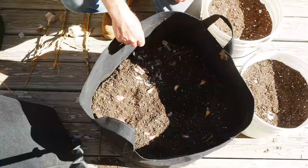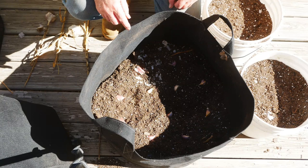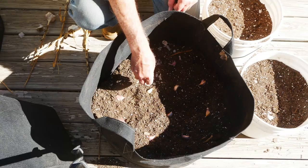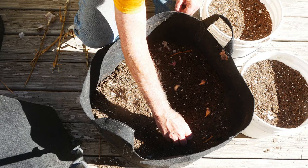In this bigger grow bag, I was able to get eight cloves around the outside and three cloves in the middle. These are actually two different types of garlic: a purple garlic on the outside and a white hardneck on the inside. The planting is exactly the same — just pushing each clove in at the spot where I laid it out with the proper spacing. And in almost no time, you've got planted garlic.